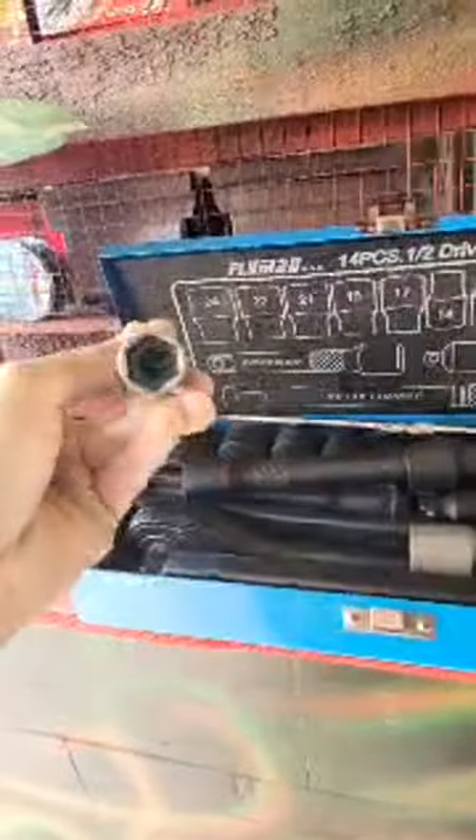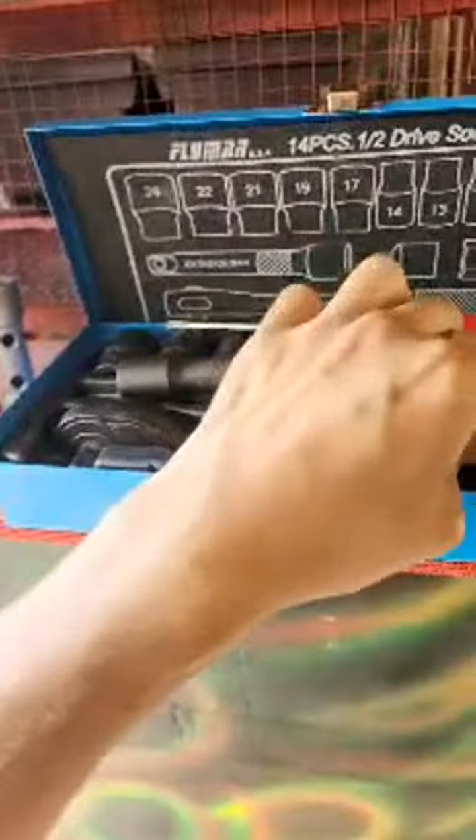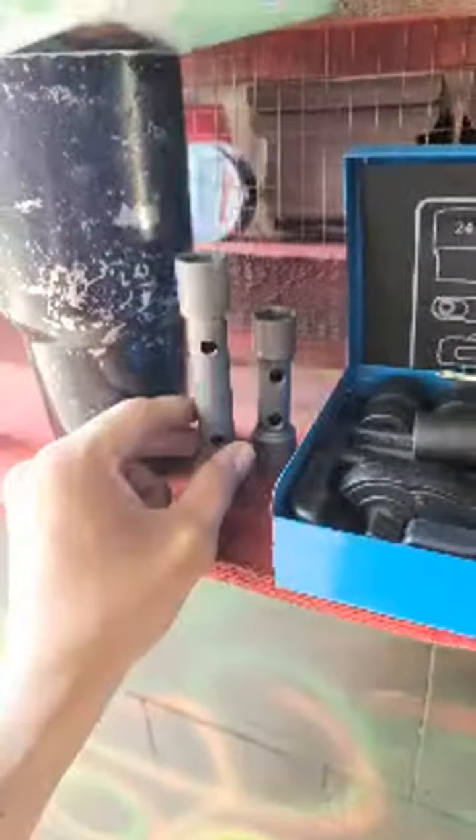Got my tools out. I just got these spark plug wrenches. I got the short one right here and the long one right here. They're the same size — one is just the long one and one is the short one.